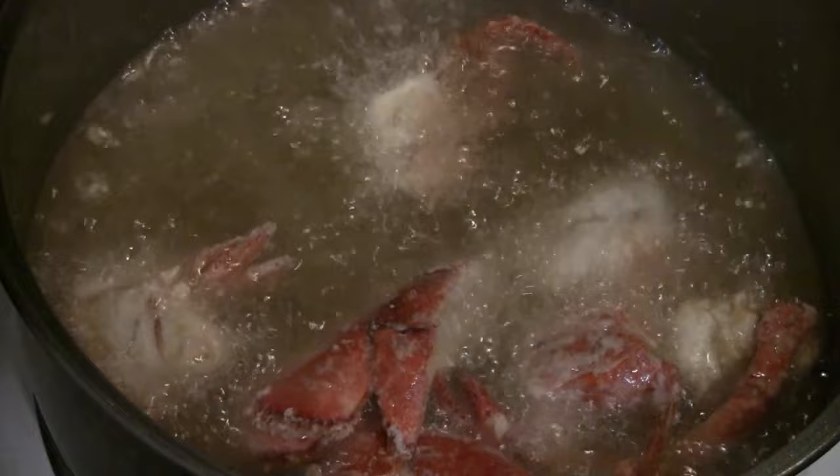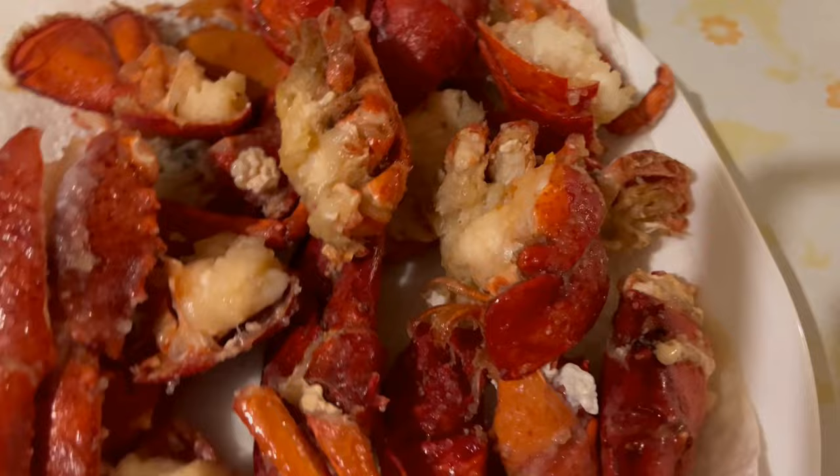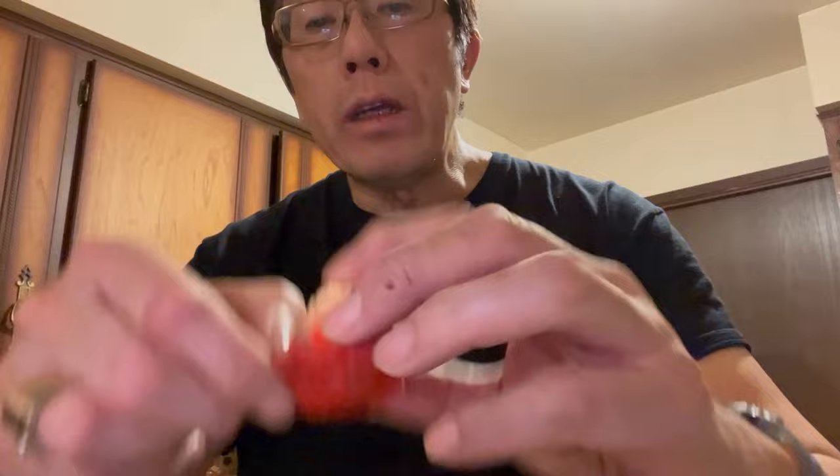Just use your spatula to mix it up a little bit. Look at these nice juicy pieces of lobster — this is the lobster tail. Look at the meat on that. I could eat the lobster just like this, but we're going to do the next step. Let's get started.